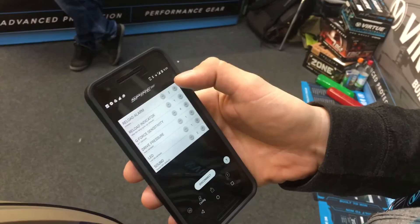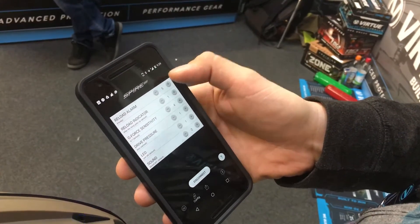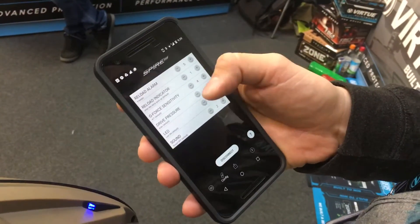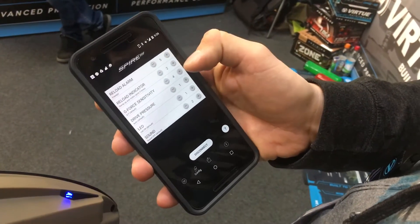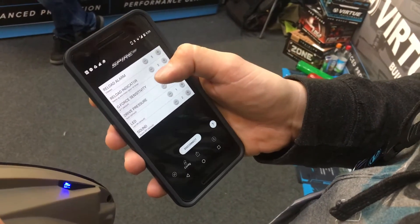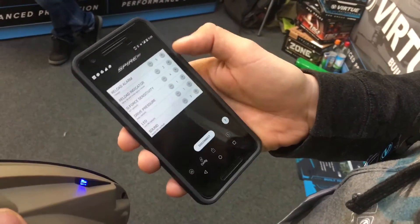I can adjust the reload alarm. I'm going to say I want to have five beeps, and right now it's set so the reload indicator alarm is going to go off after the ramp goes up. I'm going to change that to after the motor spins five times, or you could make it after the motor spins ten times. It depends on when you want that alarm to go off.